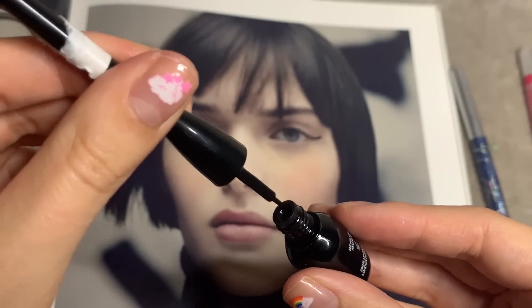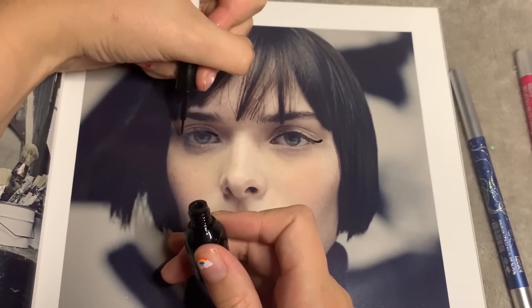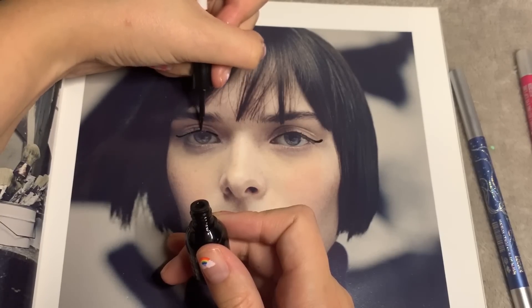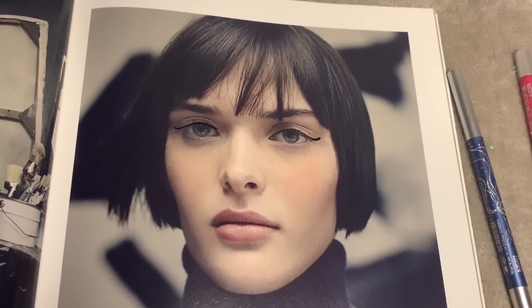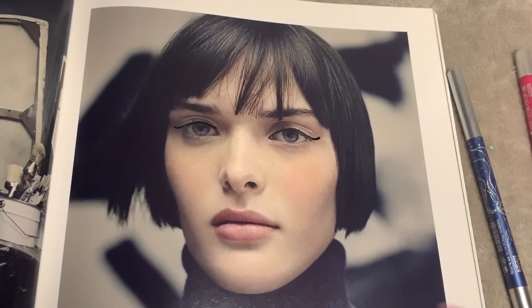Just add a bit to the other eye. Pretty — I actually quite like that, I'm surprised. Good old Makeup Gallery, you pro. Right, eyeliner is on.